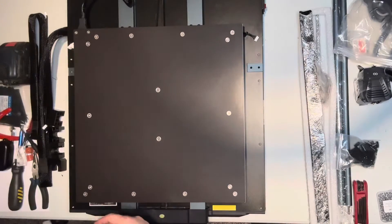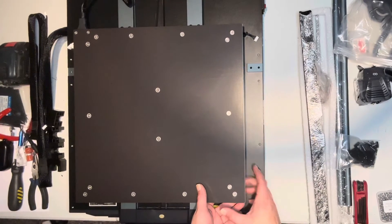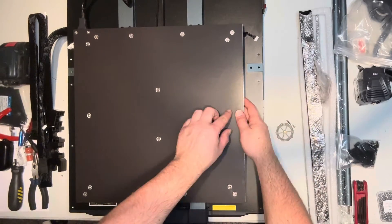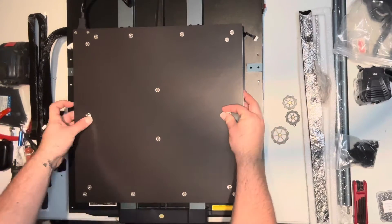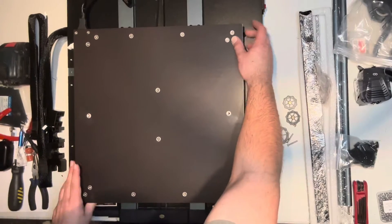Hey everybody. I've been asked to do a video on how to replace the springs with the silicone bushings that I've mentioned in a previous video. So we're going to start with removing the plate, and as you can see I'm taking the knobs off. These knobs help you adjust the height of the bed, so when you're bed leveling this will be basically the manually leveling portion of that.